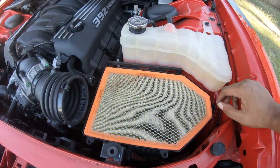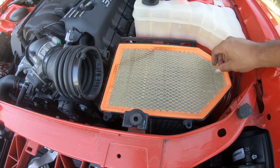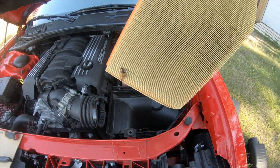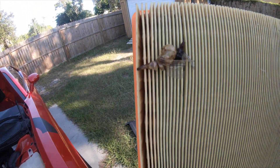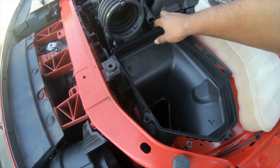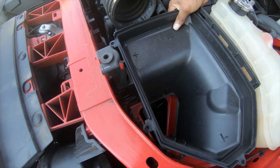Alright, it looks like it was time for a filter change anyway — it's looking pretty dirty. I'm not even sure how a dragonfly would get in there. This bottom piece is ready to come on out.